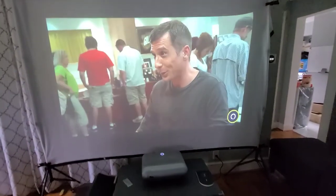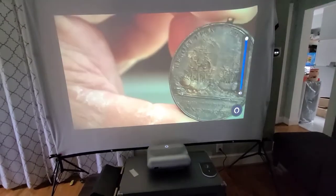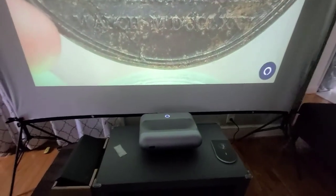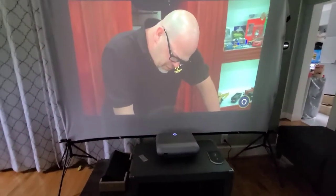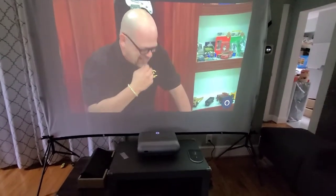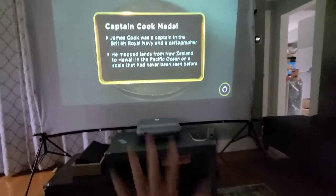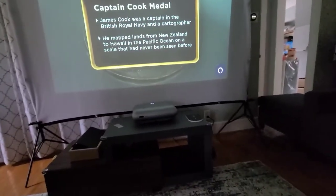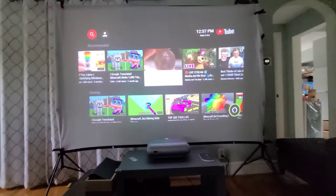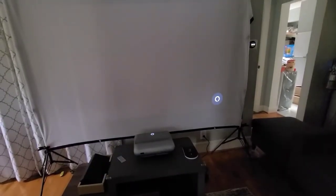That speaker right down there is directly from the device. It's pretty good — very impressive audio. Not bad at all. I would try the gesture controls but I haven't tested that out yet. It's a pretty, pretty good device.